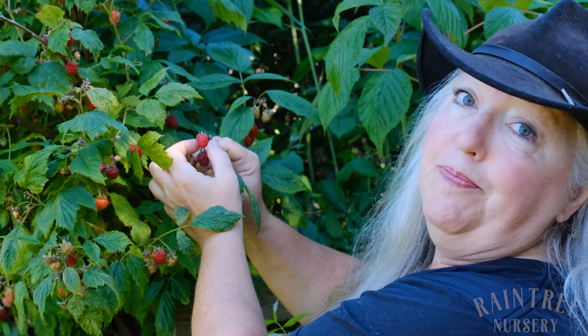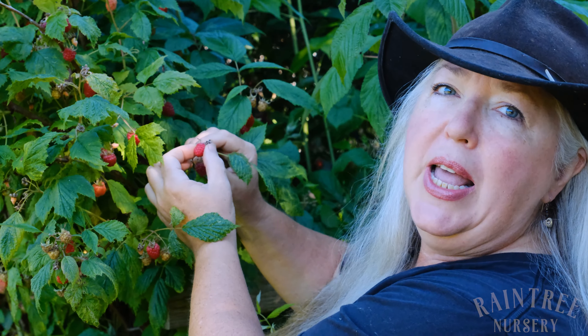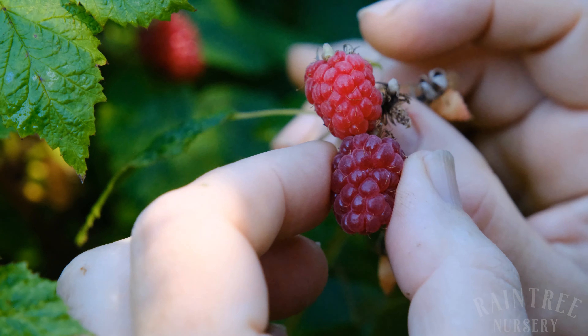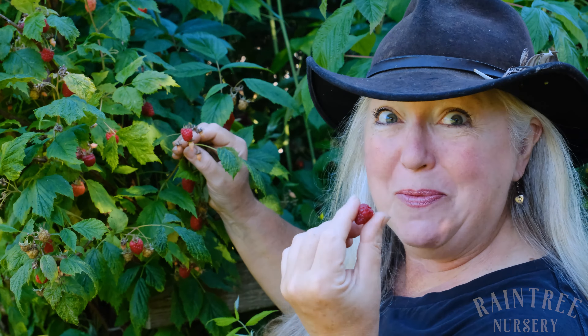I might be going really fast and grab this one without really paying attention to the color, and I'm literally pulling on this — it does not want to come. But this one comes right off. So yes, I know this one is ripe and ready to pick.